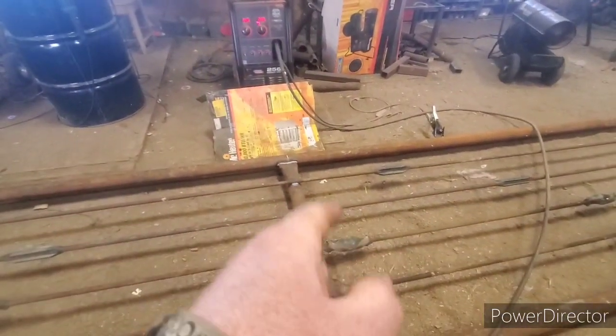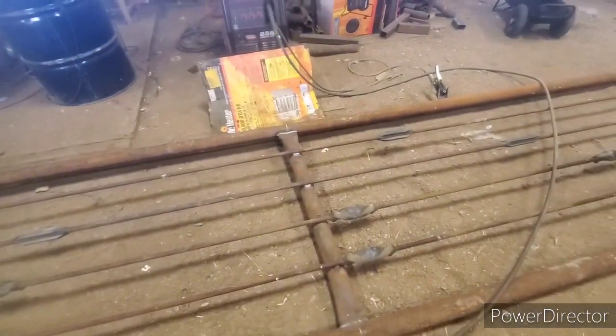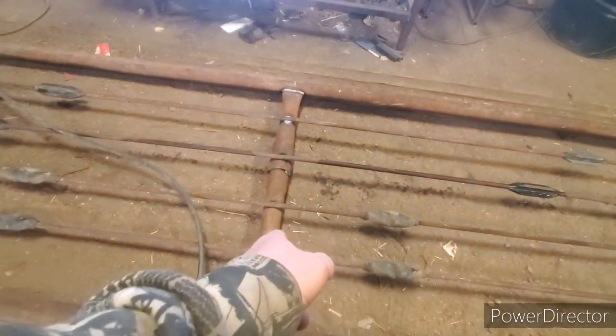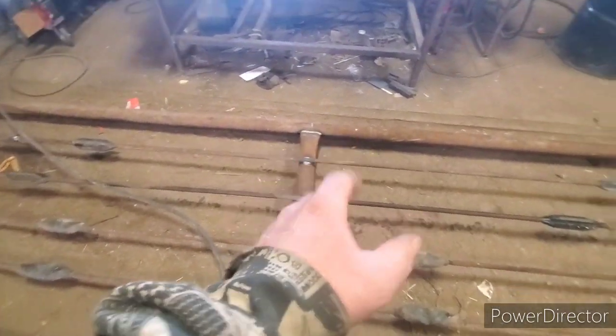I had lots and lots of questions actually about welding sucker rod to drill stem, or pipe, or any sort of steel. The problem that you run into is that sucker rod is a hardened metal, and the pipe is a soft metal — soft steel.